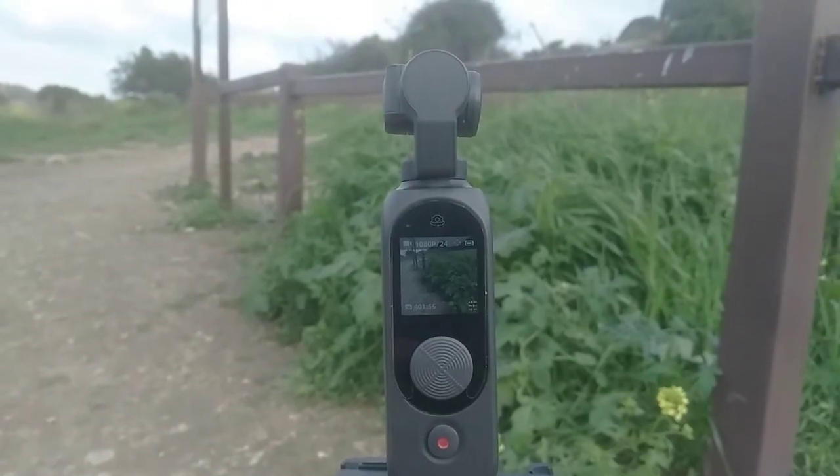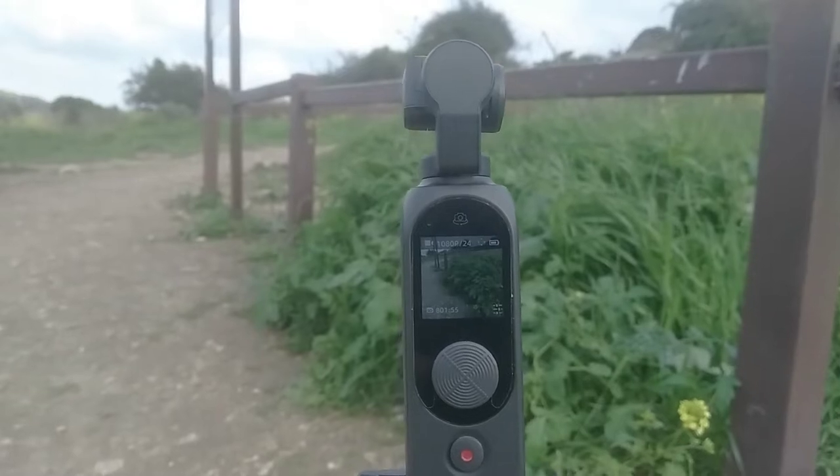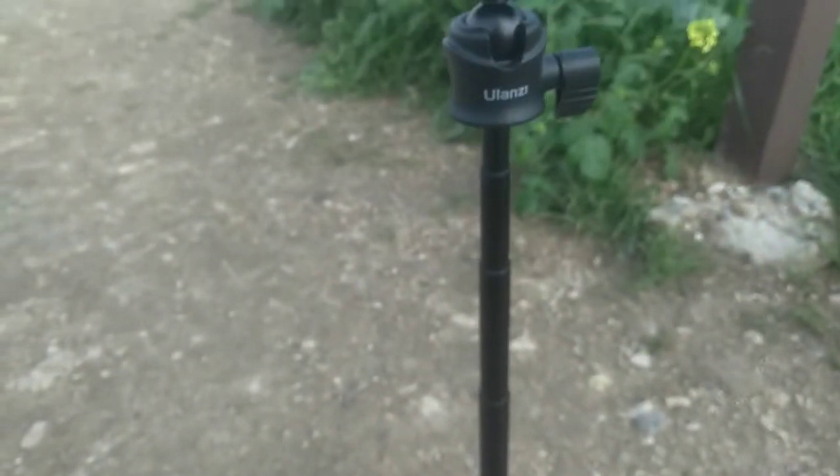Hey guys, as I did a couple of videos recently about setting white balance on various cameras, I said I'd also do one for the FIMI PAM2 pocket gimbal, which I have propped up here on my other great tool, my Ulanzi MT34.